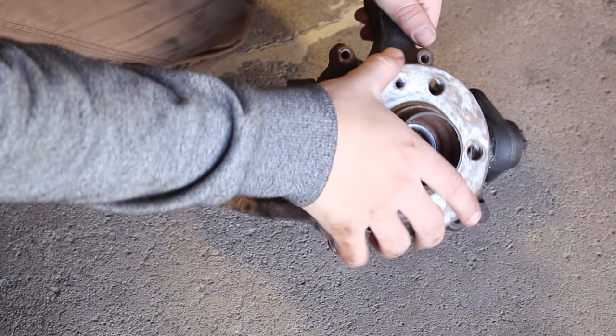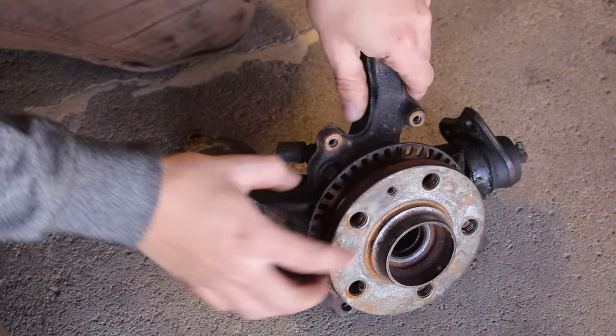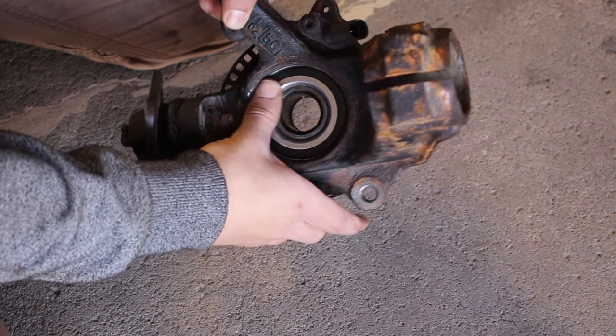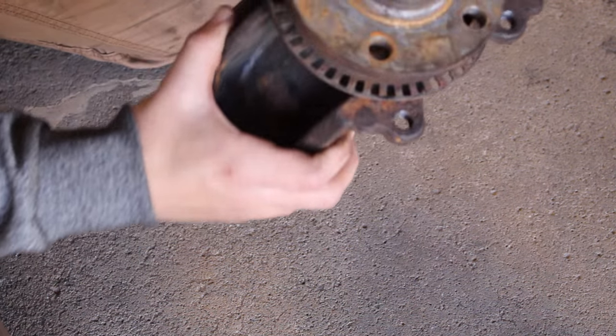I just came back from the shop and they installed a new wheel bearing on the hub. They took out the front piece and the wheel bearing was pulled out and extracted from that way. You can see from the other side that the wheel bearing is new and spins freely. Now we're going to be installing this and putting it on the car.